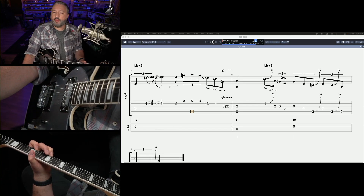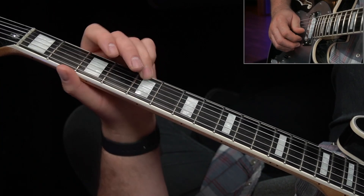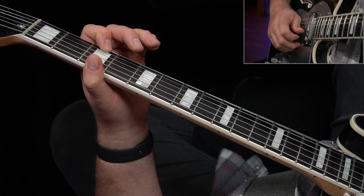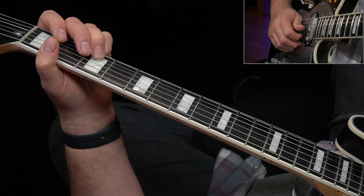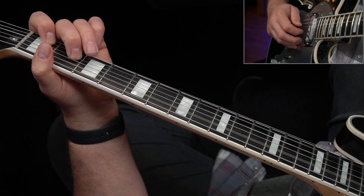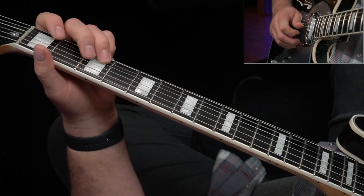Let me switch to my overhead angle here so you can see me better. Two slides, and then 5 on the B-string, 3 to 5 on the E-string, back to 3. And then slide down to 3 on the B-string, down to 1 on the B-string, and then into our trill. And then open. Okay, very tricky.